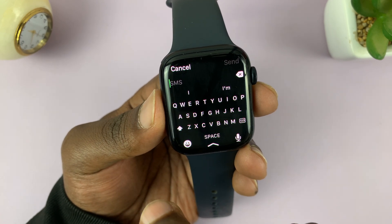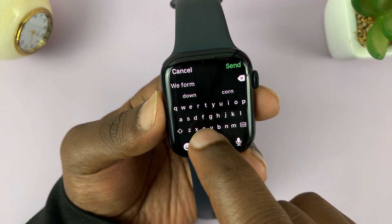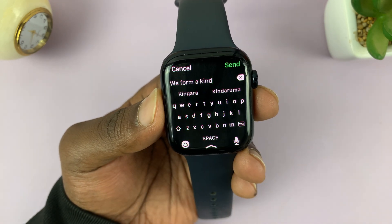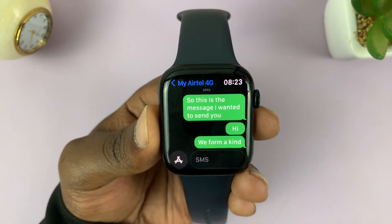You can also use swipe typing like that, and send text messages from swipe typing.